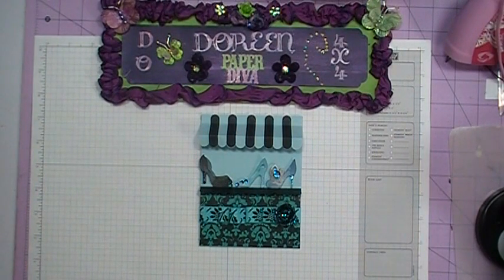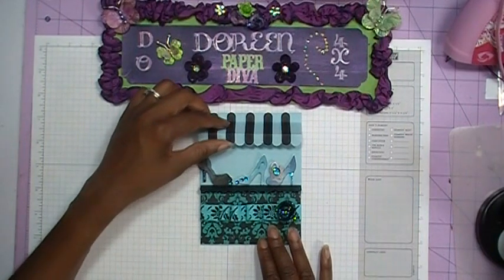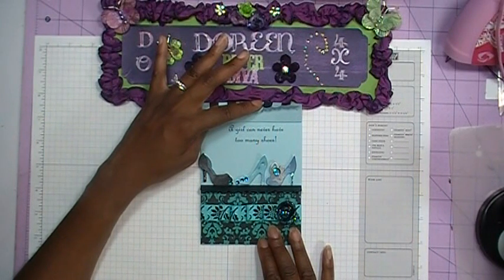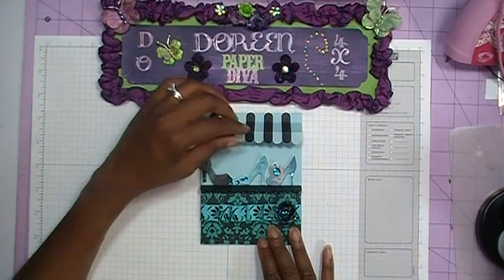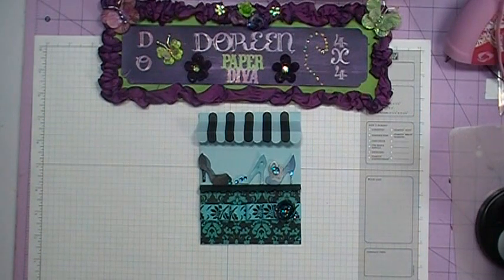I decided to take that same idea and make this card for my mother, but instead of ice cream cones, I used shoes, because my mother loves shoes, and so do I. But I don't have nearly as many shoes as she does. I also put a stamp underneath the awning that says 'A girl can never have too many shoes' - and that is definitely true. So come on and join me, and I'm going to show you how I made this card.